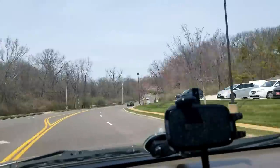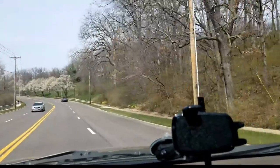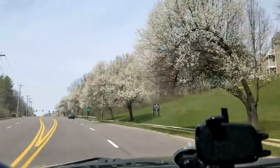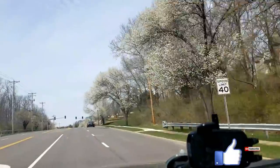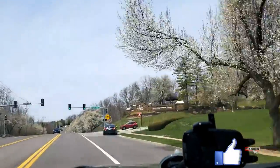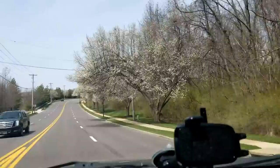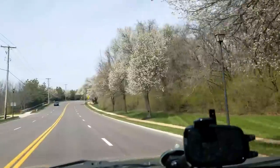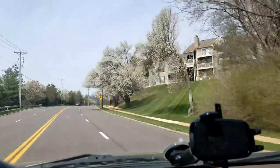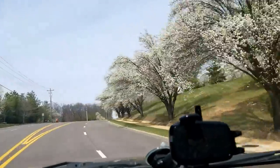Hey, what's up garden friends? Jeff here at Tropical Plant Party. Spring is finally here — it's about time. It's like 70 degrees and gorgeous. All I want to do is yard work, but unfortunately we can't always get what we want. I can't do yard work or much of anything because one of my teeth broke and there's an abscess and it's infected.